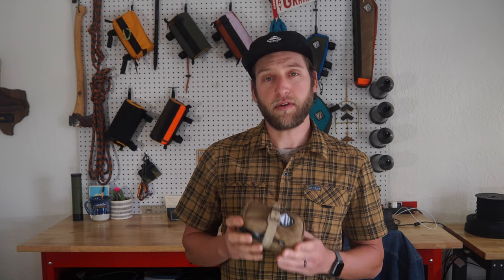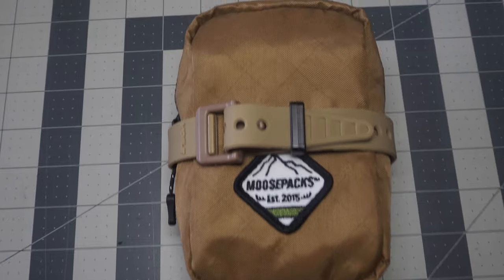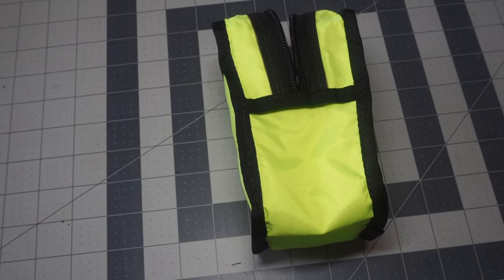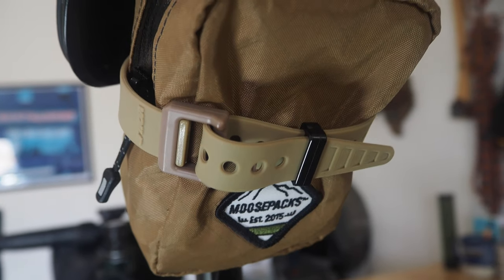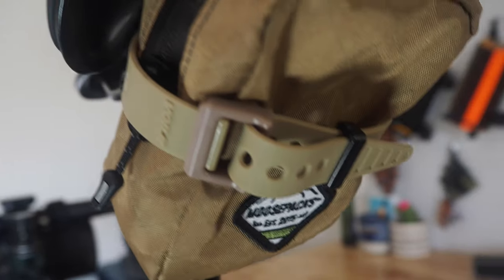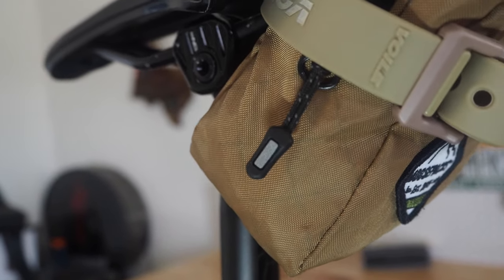One of our favorite features on this product is the recycled material — meaning that your exterior fabric and interior fabric is made with recycled plastics. Additionally, we've incorporated a very strong and sturdy fully strap, US made, and a reflective zipper pull for low-light situations.